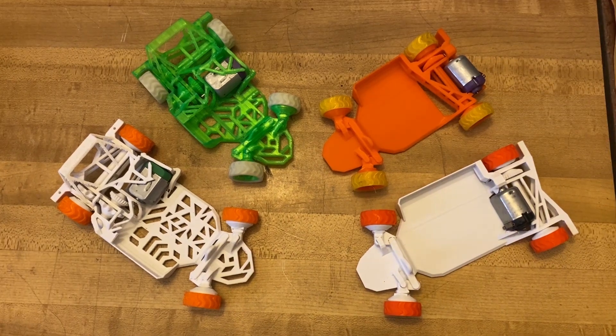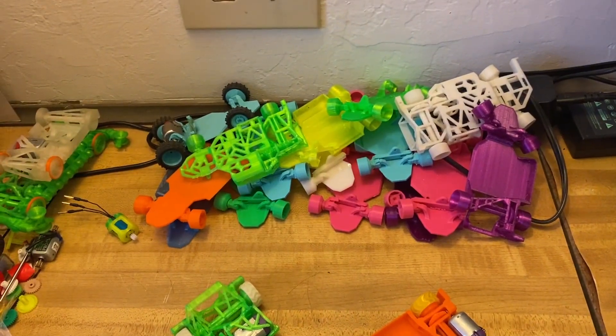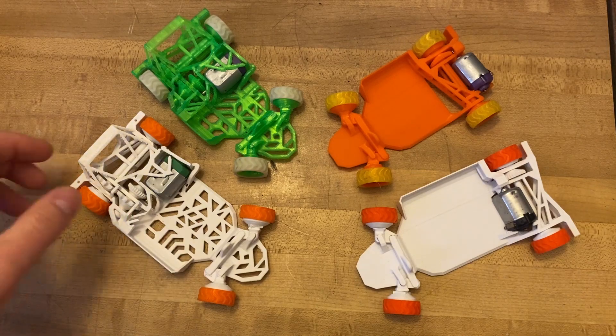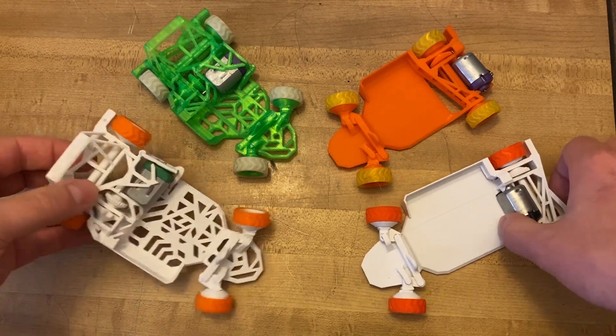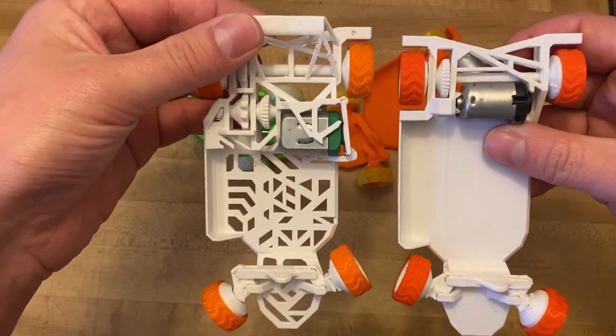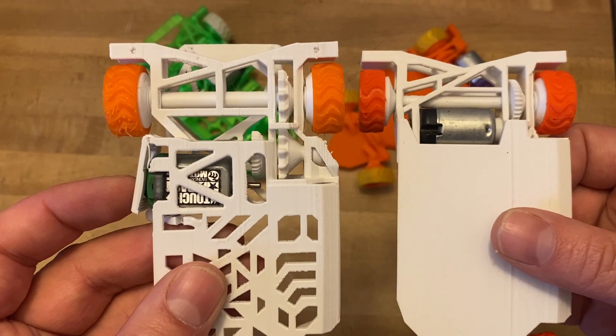If you're wondering what happened to versions 1.1 through 1.7... So the most obvious change is that there's plenty more room now than there was before. I achieved that by reducing the number of gears needed to go from the motor to the axle, and I brought the motor closer. To bring the motor so close, I had to thin out the axle a little bit.